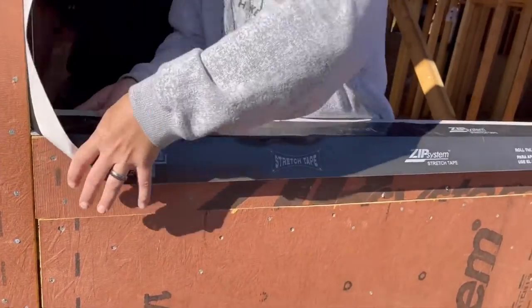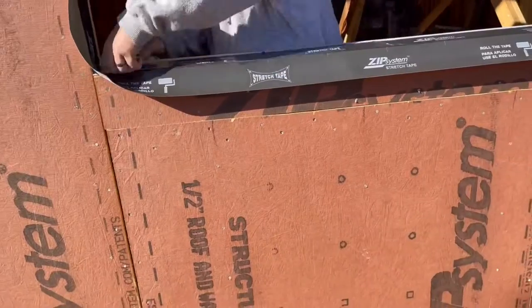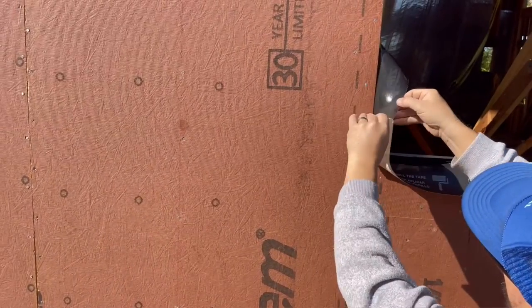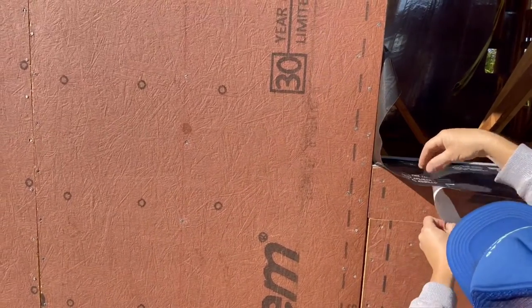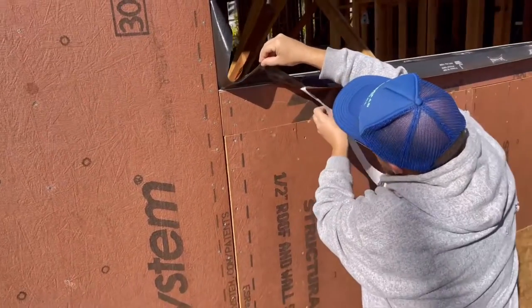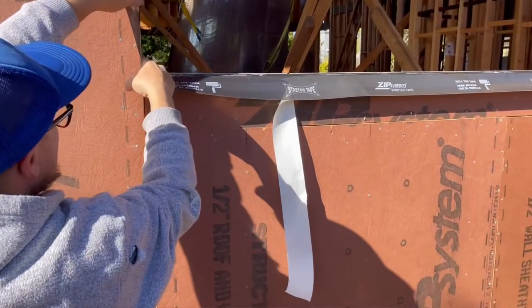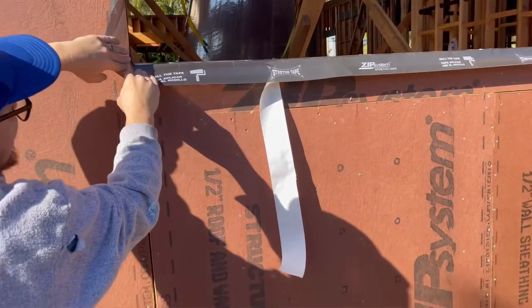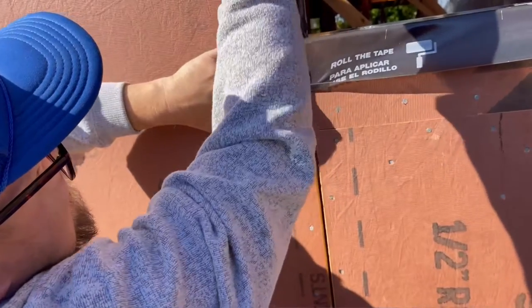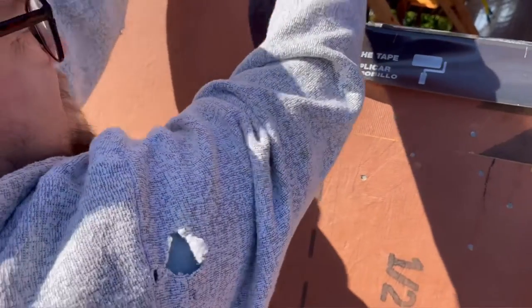I have seen on some videos they try cutting it and then holding it up in a U-shape. I did try that on a few windows and was semi-successful, especially the smaller windows. But on larger windows like this one, we just have to go at it a little at a time. One of the crowning aspects of this zip tape stretch tape system is what Matt's about to do right here — zero incision, zero cut, pull that over, and adhere it straight down to the zip sheathing. It stretches right over, and all of it sticks down.